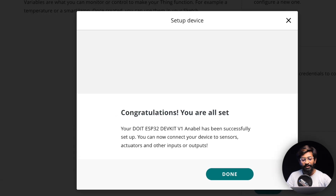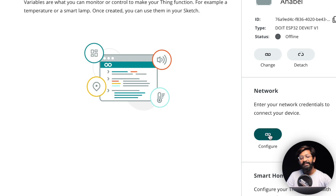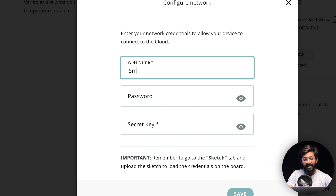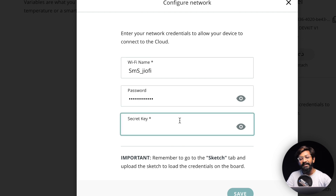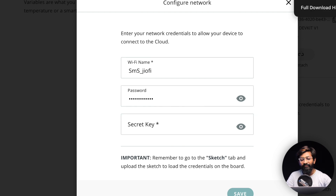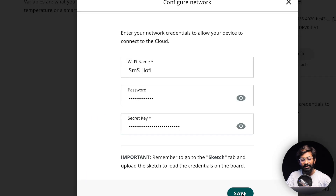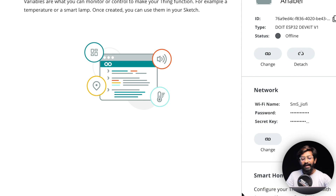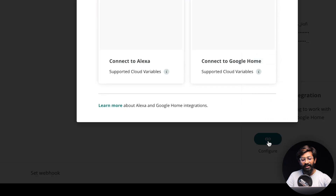After downloading, click 'I've saved my device ID and secret key' and continue. We're done associating the device. Next, configure the network by providing the SSID name and password of your Wi-Fi router so the module can connect to the internet. We also need to provide the secret key from the PDF. Copy and paste it, then click Save.